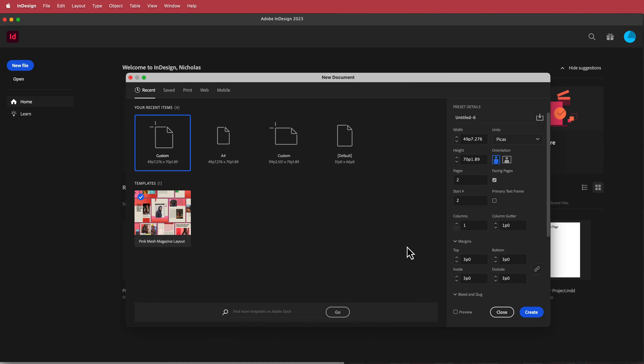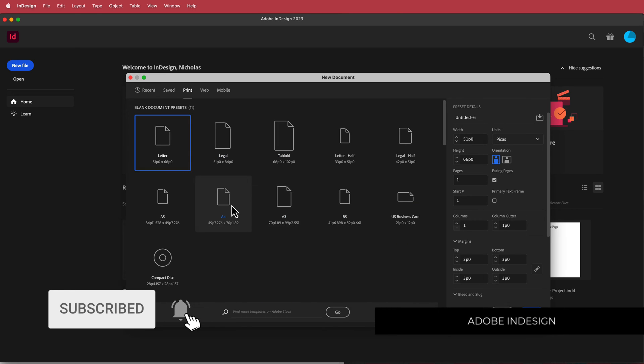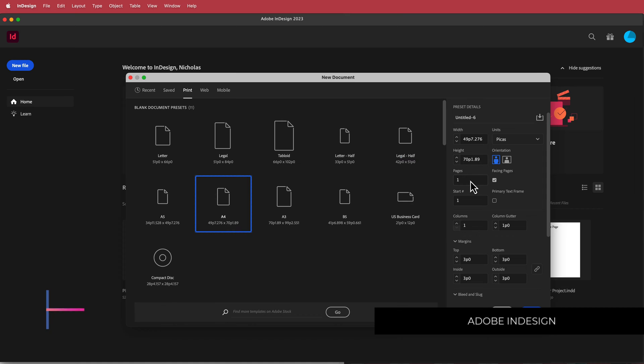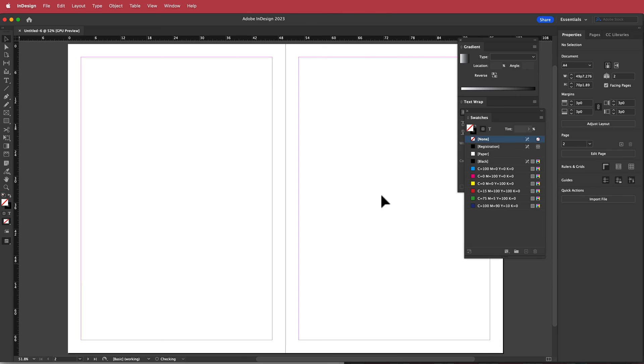The first thing we have to do is create a new document. I'm going to go up to the presets, choose print, and go to view all presets. I'll make sure I'm on A4, then change the pages to two and start at page two, so we don't start at the cover page, and press create.